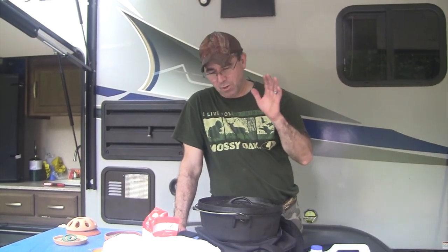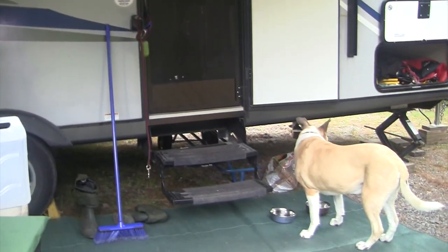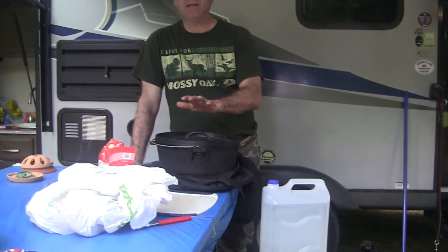Hi guys, this is Frank from Adventures Outdoors. Tonight we're at Dollar Lake enjoying the heat and the sunshine. Rookie's enjoying his water and his supper he just had. Tonight I'm gonna make a roasted chicken breasts in Sprite. We're gonna slow cook it inside the Dutch oven over a bed of charcoals. Stay tuned, we're going to show you how to do it. It's an easy and delicious meal — you're gonna love it.